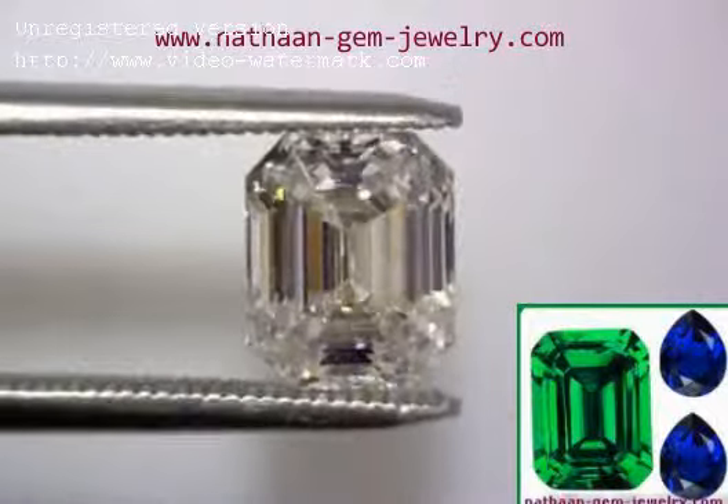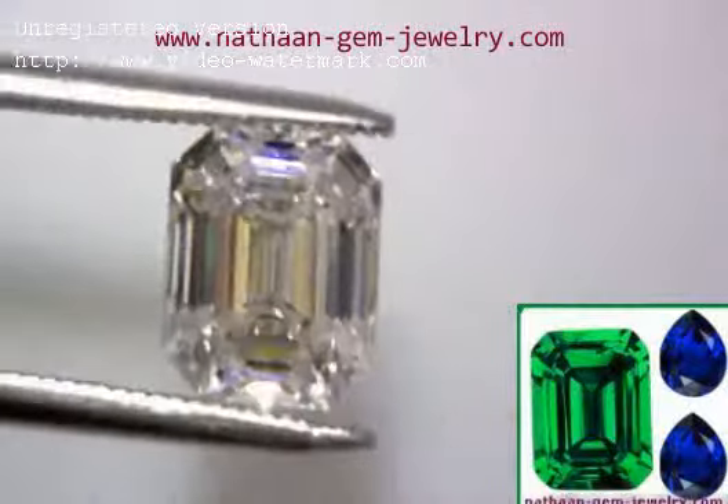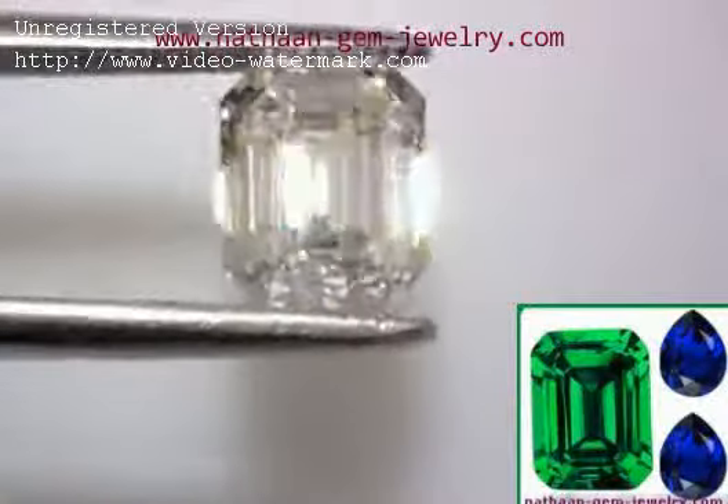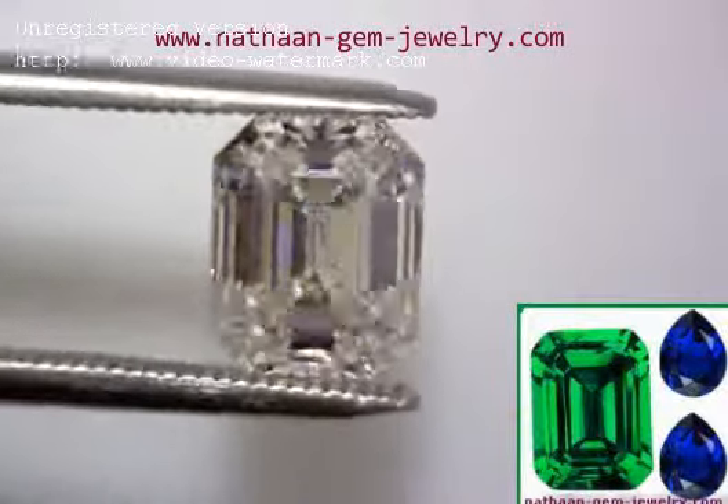Holy moly! Look at this thing! I'm going to rock it a little bit side to side so you can see some of the various angles that the dispersion comes out of. Just an incredible stone.